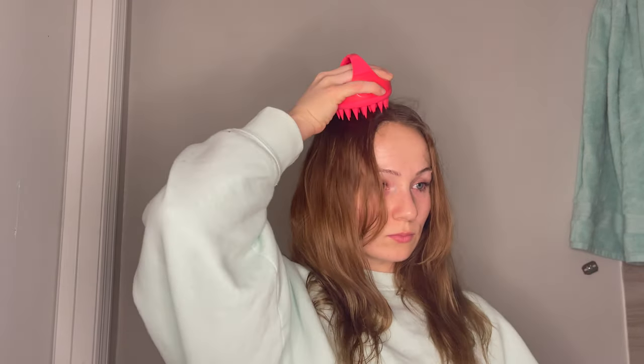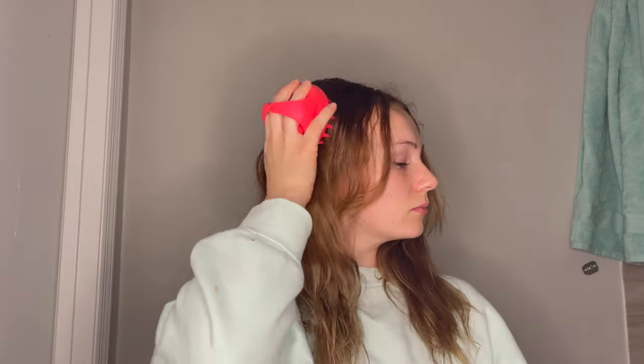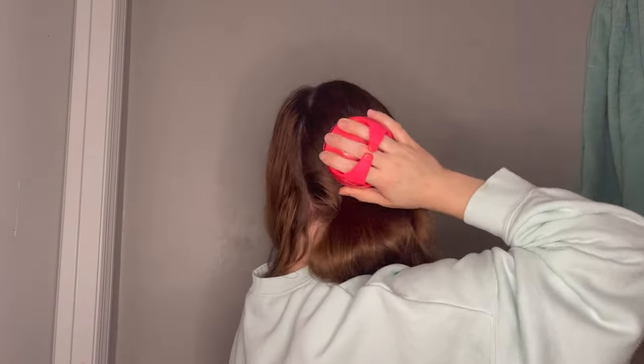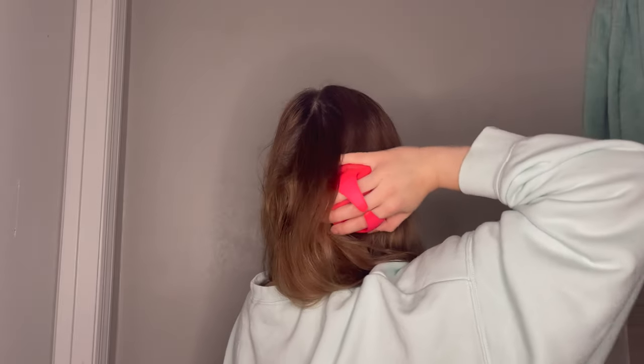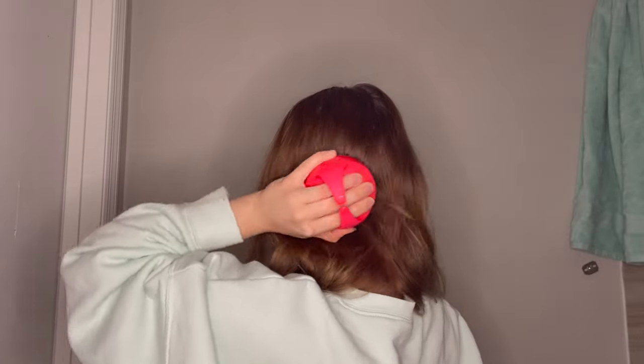I'd hate to waste any product before a shower. Now I'm going in with this Diane shampoo brush and just going to really massage this into my scalp. I have to remind myself that this is supposed to be a relaxing thing and not apply a lot of pressure. I'm someone who thinks if I'm scratching my scalp then it must be doing more, but that's just not the case. You can be so gentle with yourself and your scalp and your hair and still see incredible results. So let's continue massaging this into the scalp and move on to the next skincare routine step.